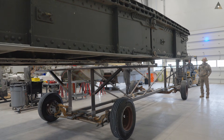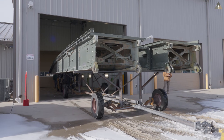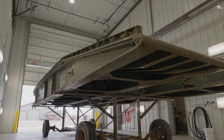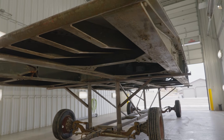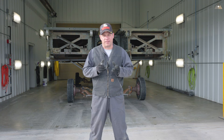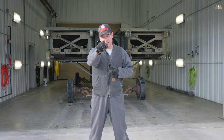Our next step is to take this section of the bridge, load it onto the trailer that we custom built, and move it into our wash bay. That concludes our first episode of the restoration of our AVLB. Stay tuned because in our next episode we're going to show you the rest of the restoration process. If you like this content, please like and subscribe. I'm Dusty and I will see you guys on the next one.